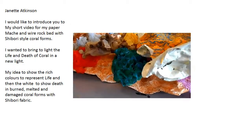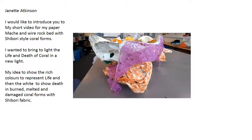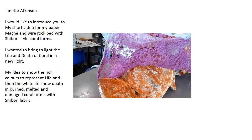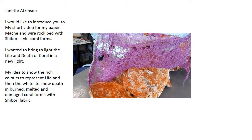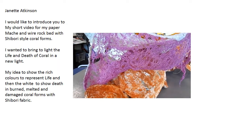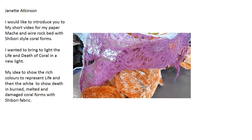I want you to watch out for the results. What I've tried to do here is to show the death and destruction, with the holes and some of the fabric, to show how holes are appearing in the corals through the death of coral — like the life escaping, dying away.